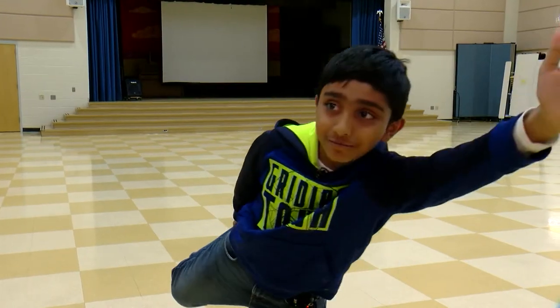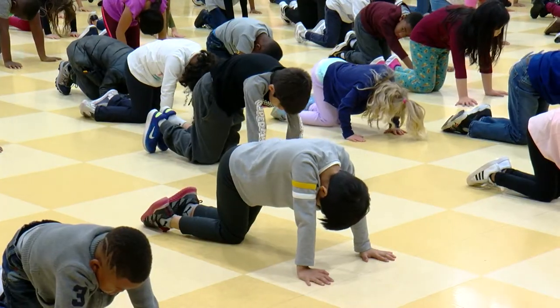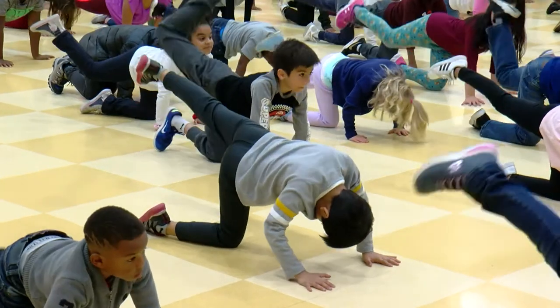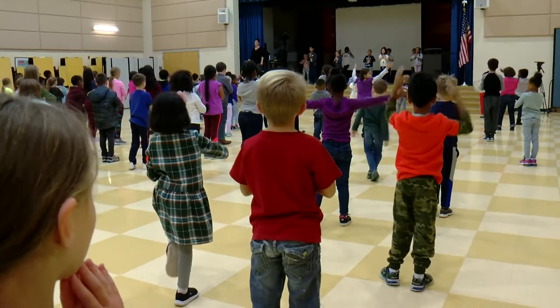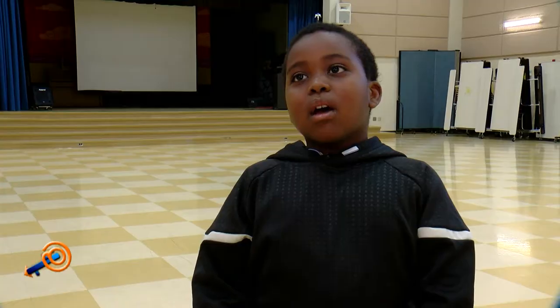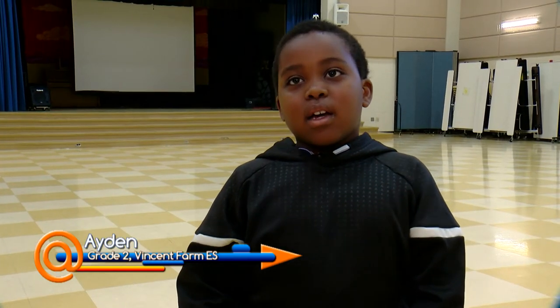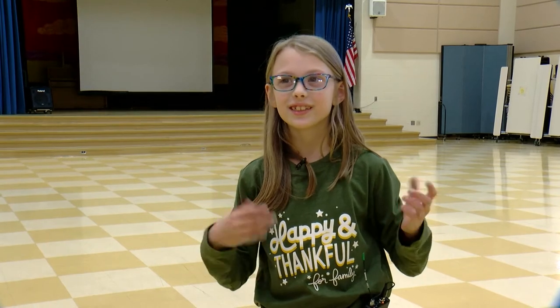Dancer. I like the frog because it lets me know that I'm stressing myself out so I can feel better. I like how it calms you down when you're angry or mad. I do these Zen moves at collaborative arts and at home.